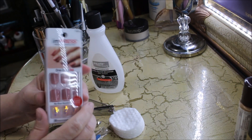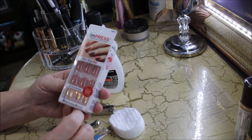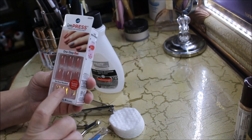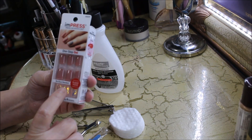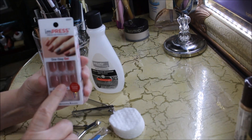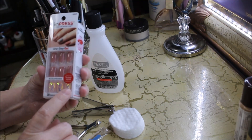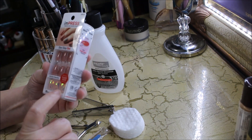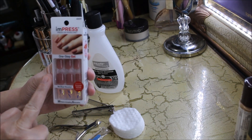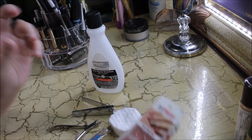I believe I paid $5.97 for these at Walmart and they come in all different designs and colors. These are the ones I'm going to be using today because it's springtime and pink is in, so I chose this mauve color. They come with accent nails as well — you get six accent nails of different sizes.